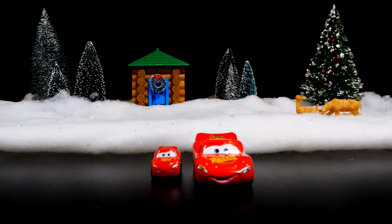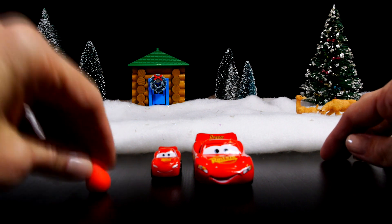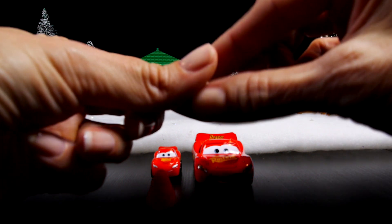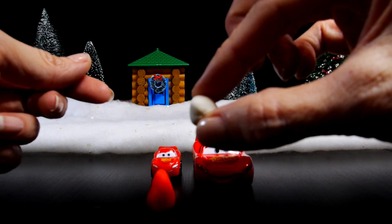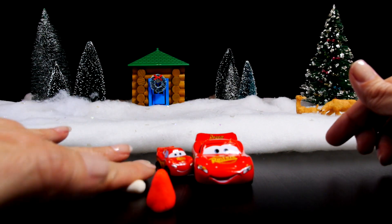The first step is to take a small ball of red Play-Doh and roll it out on one side so that it forms a point. Next you'll take a small piece of white Play-Doh and roll that out into a long tube. This will form the fur around the base of Santa's hat.